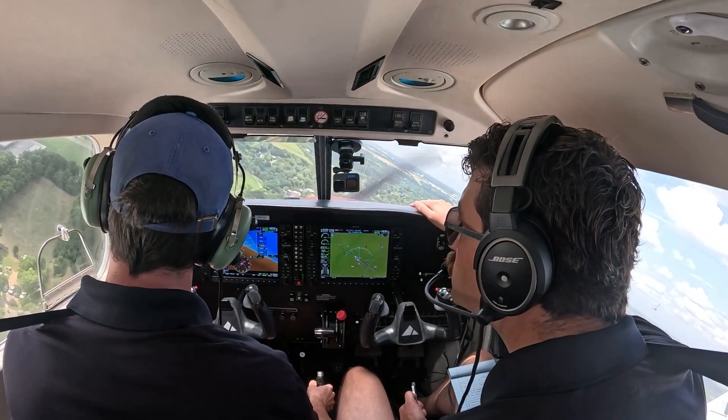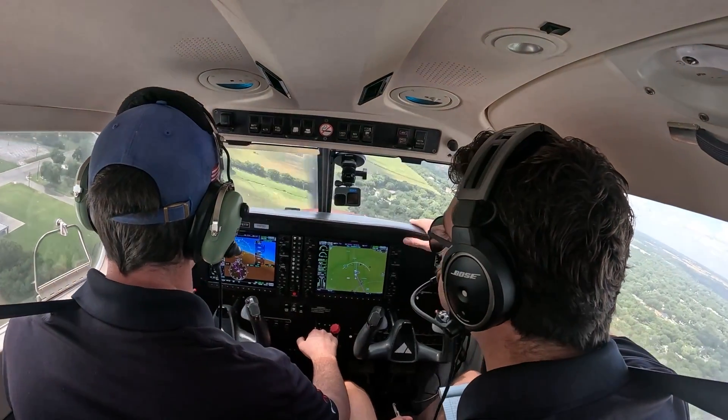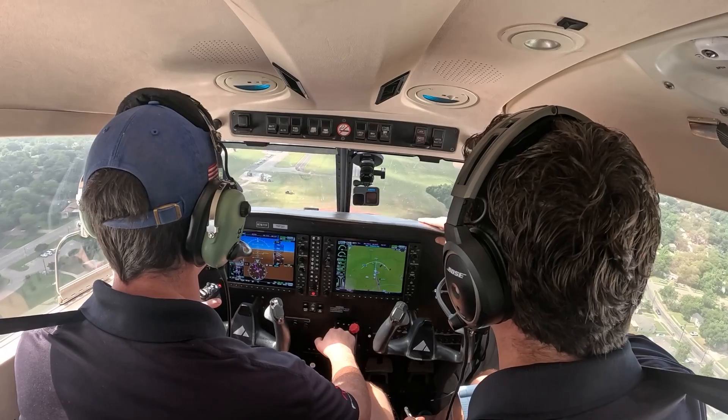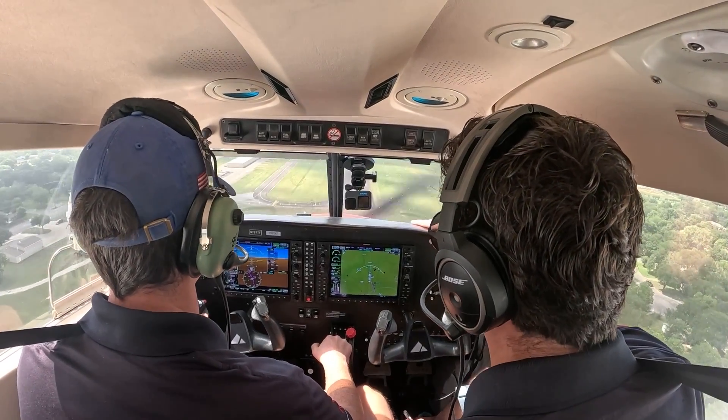You have to make sure you maintain that speed, because students sometimes neglect the airspeed — they get a little too fast, which means they're going to end up floating past their touchdown point, or they get way too slow and they end up sinking and don't know what to do in that moment. So really make sure that you maintain that 76 knots.